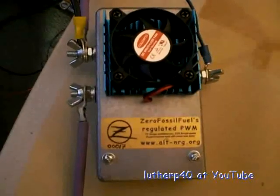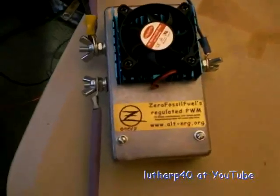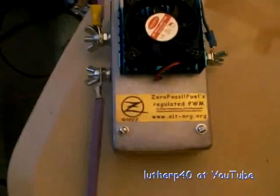Good afternoon everyone, this is Luther P40. My zero fossil fuel regulated PWM showed up today.